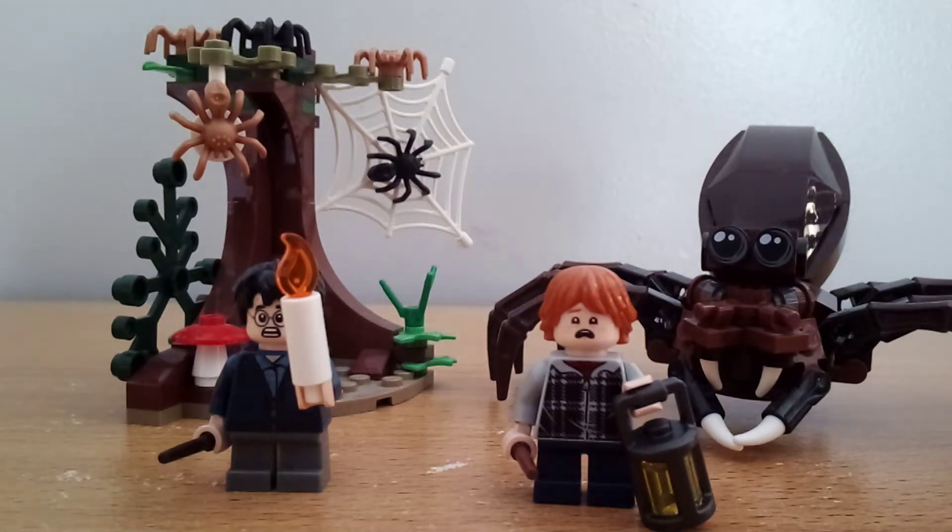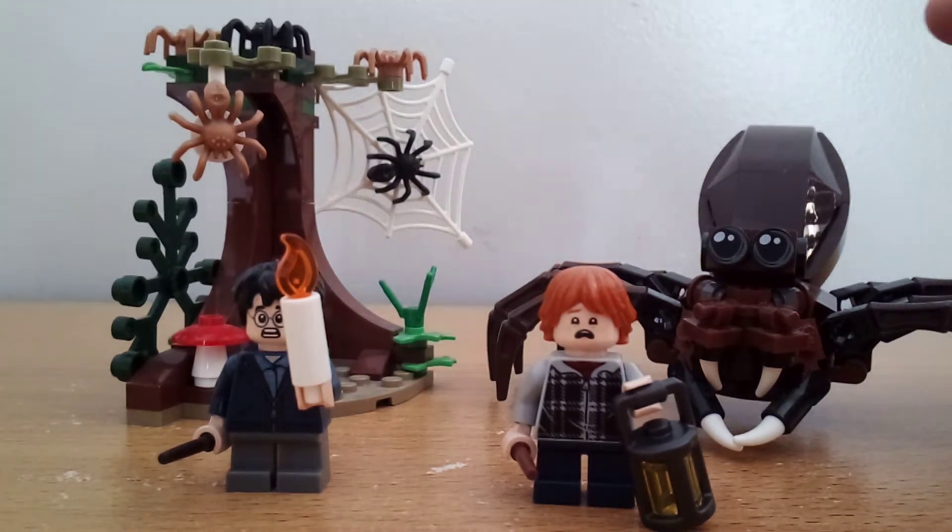Hey guys, what is up? Diamond Brooks Productions here, back with another video. Today I'm going to be reviewing the Lego Harry Potter Aragog's Lair. This released in 2018 and it retailed for $25 in New Zealand. Let's take a look at the figures.